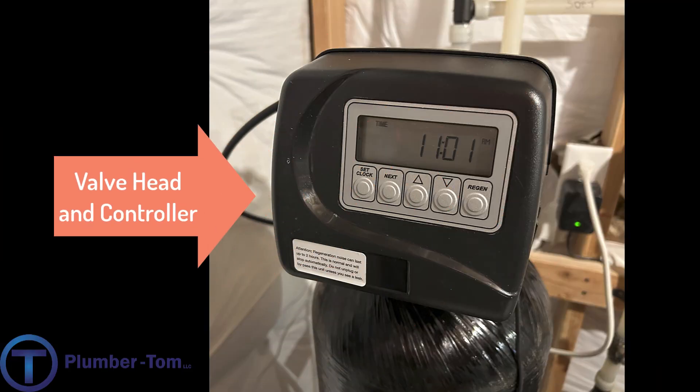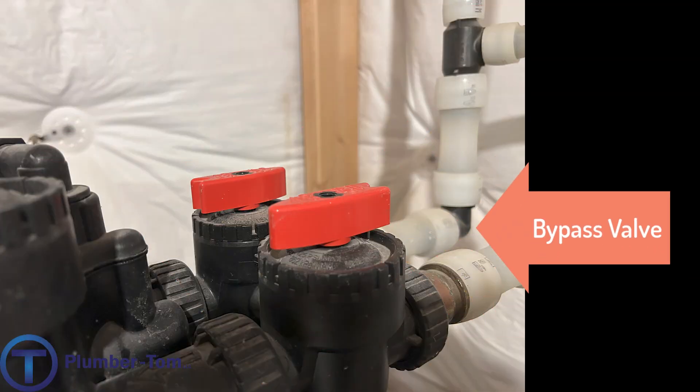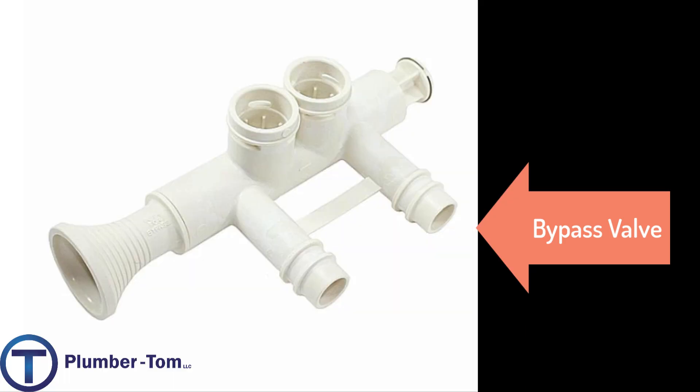There's a valve head that provides all of the function for the water softener when it's flowing and feeding you soft water, or when it's regenerating and needs to process all that water. There's also a bypass valve on the backside of any softener. This allows you to shut off the softener while maintaining water to the rest of the building if the softener has any problems, leaks, or needs service.